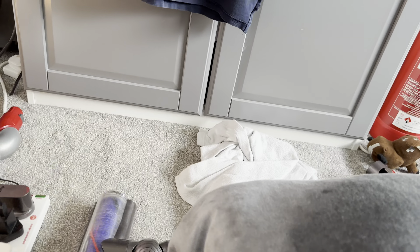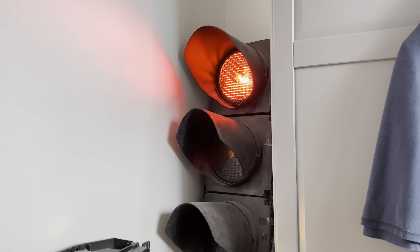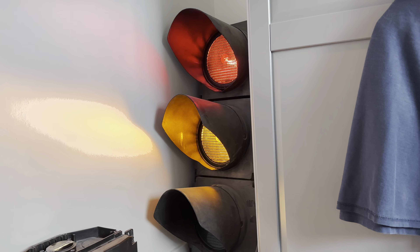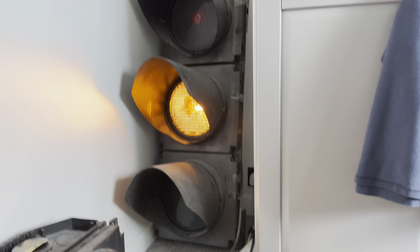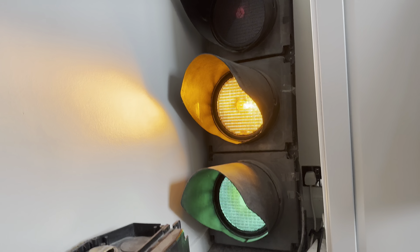Now I'll show you the sequence as it runs. Here is the light itself — it's got regular stealth visors on it as well. So here is amber, green, amber, red, and green.